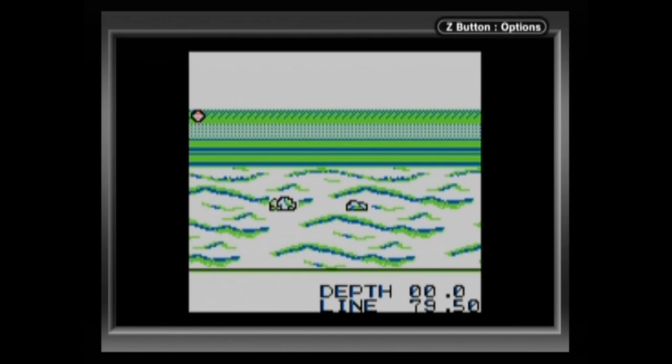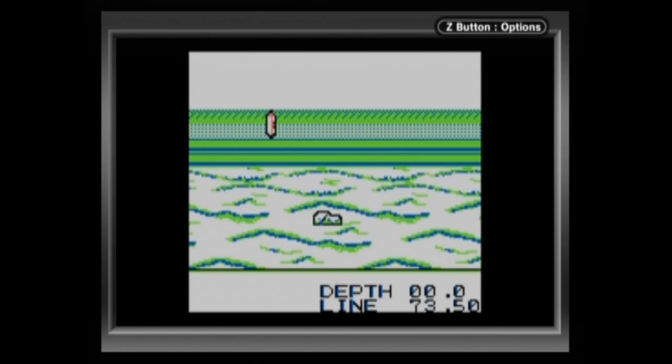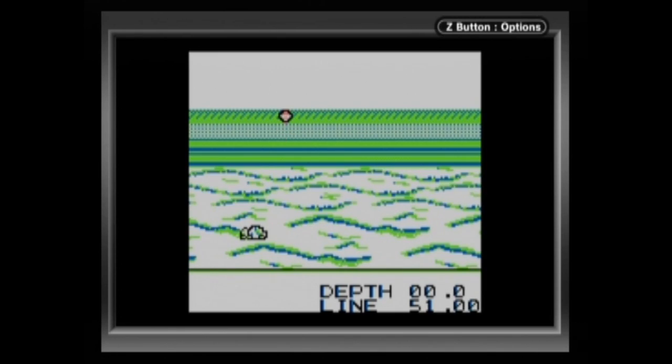I'm not going to put you through too much more here. The fact that this was made for the original Game Boy didn't help with the color scheme. Because I'm playing this on a Game Boy Advance, you can see that the colors are not at all remotely good looking. Everything looks green, I have no idea what is going on, I don't know where my lure is, I don't know where my bait is, and the controls are pretty bad.